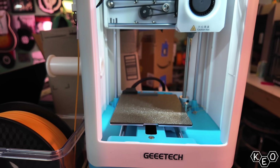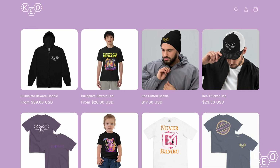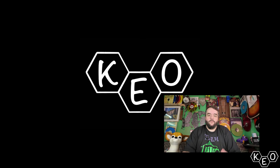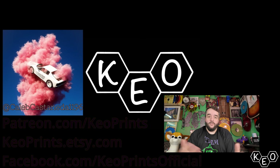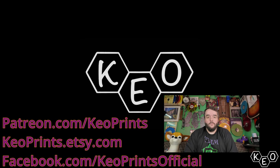Thanks to Gitek for sending this printer over — it was fun doing something different. If you want to get one for your kid or yourself, use the affiliate link below. Check out keoprints.com for merch, including a Team Bamboo shirt and a Never Bamboo t-shirt. Give our Patreon a look if you want to support us doing this full-time. Bye!